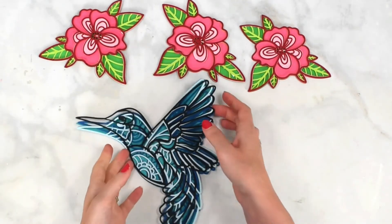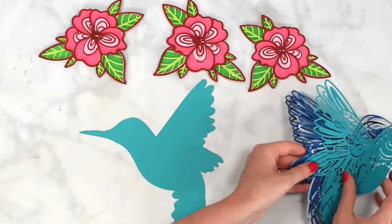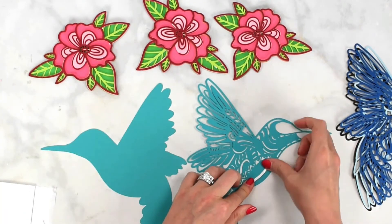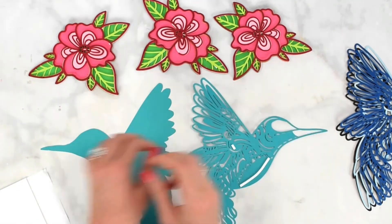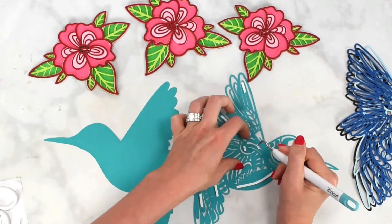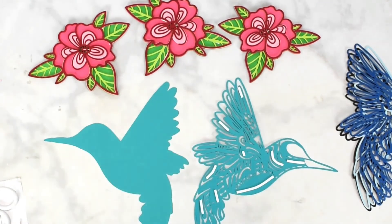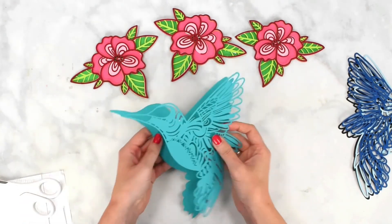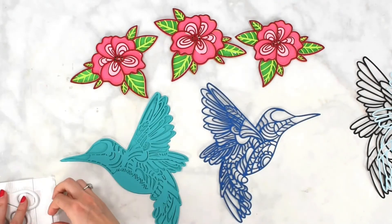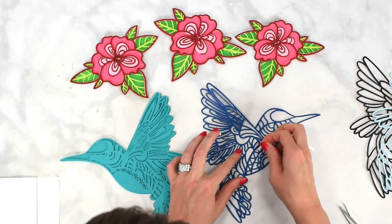I've got my three cute little flowers done. Now we're going to work on the hummingbird. I've checked that all my layers are in the correct order. Flip them over and grab the foam strip tape, working it onto the design and trimming down pieces as needed.